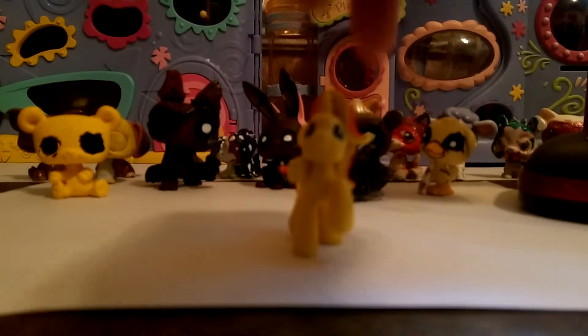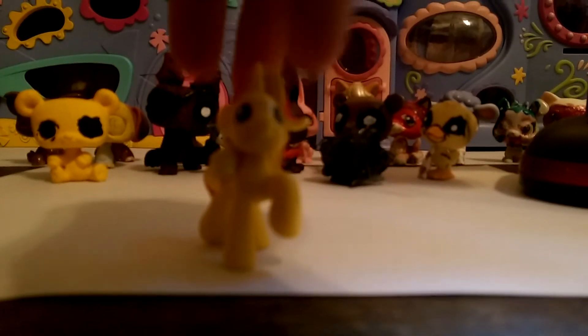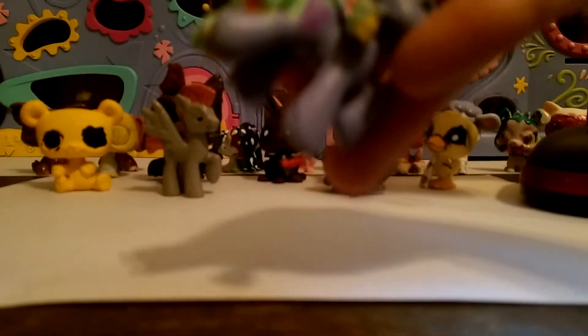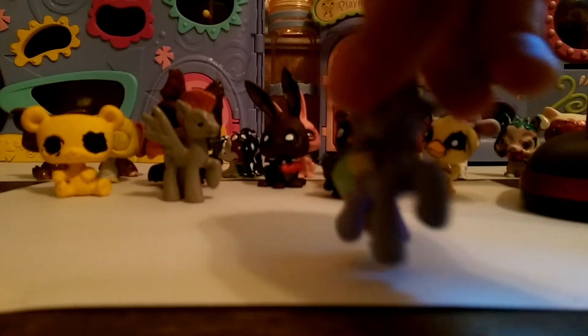Next one: this is what she looked like before — she's a duplicate of Sunset Shimmer. This is Splotch. She's like an artist type of pony and I used pen for her cutie mark. She's like a splotch. You can still tell her mane color, and same thing with the makeover.